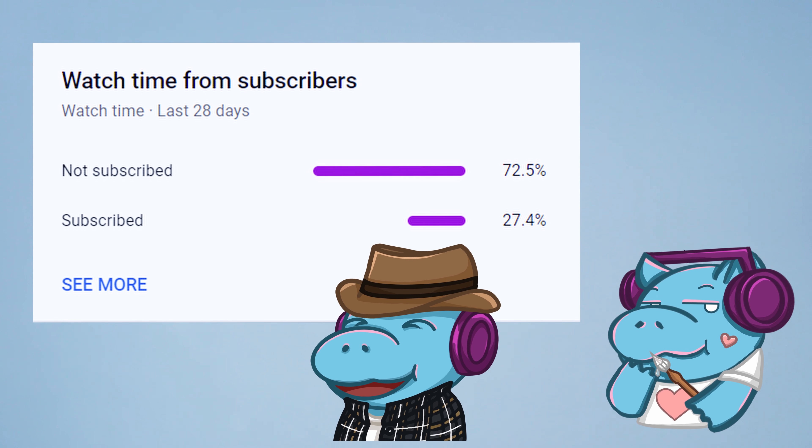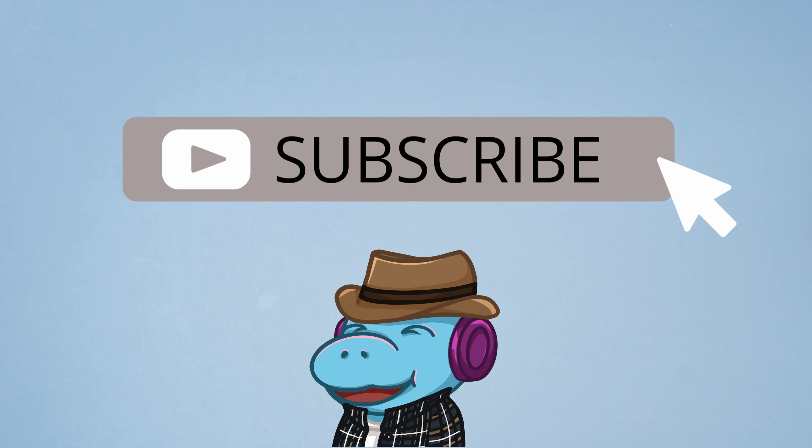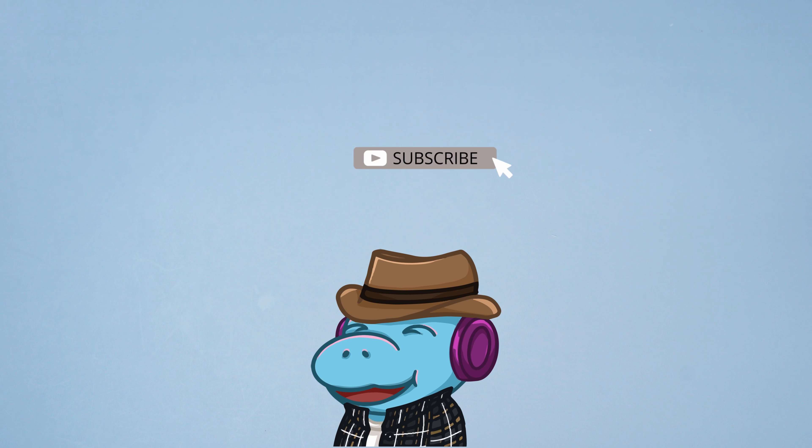Hippio from the Blue Void here to say that I want to make big number become small number, and 72.5% of you are not subscribed. The only way we can make big number become small number is if you hit subscribe. Thank you!